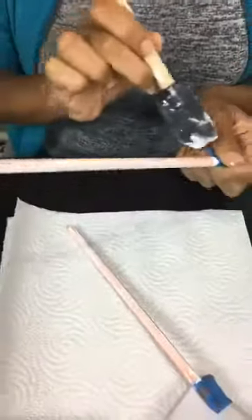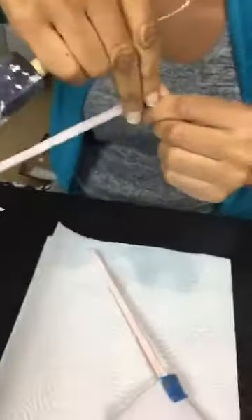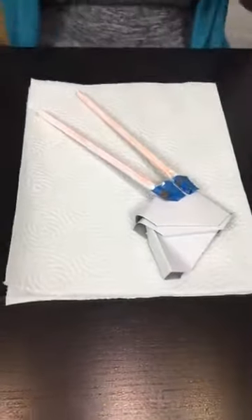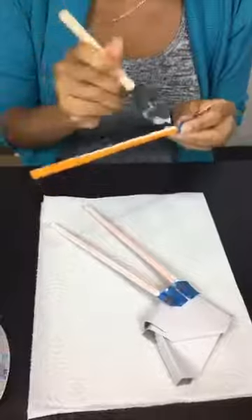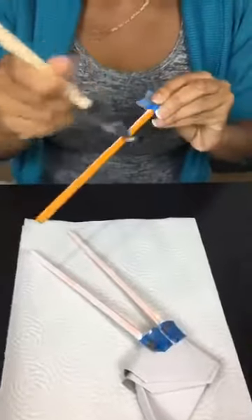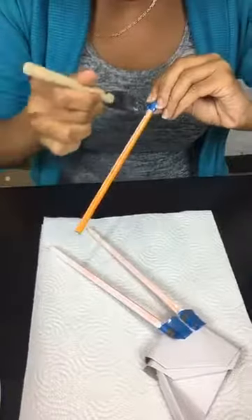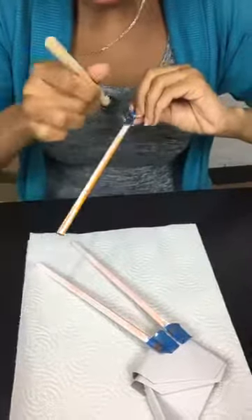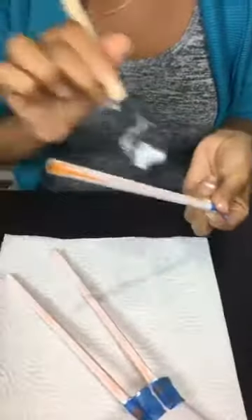I do like back to school weather. Fall just brings me back — I went to high school in Connecticut, and the New England feel, the leaves, it just feels new. So this is perfect. We're customizing your pencils and your pencil bag, and we are also making a dry erase calendar — a paint chip calendar. Say that six times fast because I can't.